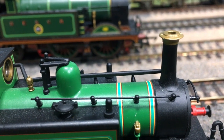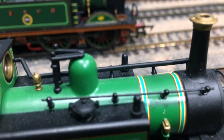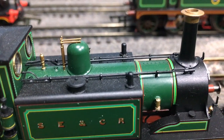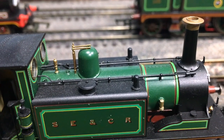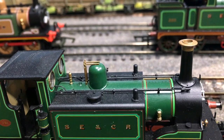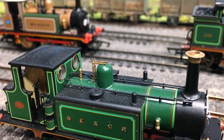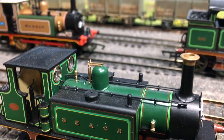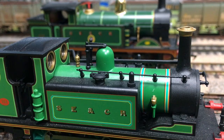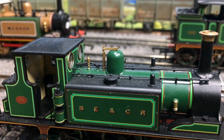The handrails are very chunky on the old model, and what I believe is a representation of the condensing apparatus shows the old Hornby model was very much a one-size-fits-all approach. The new one has much finer handrails, rivet detail coming through which seems to be lacking in the older model, a finer whistle, and you can see the pipework going into the front face of the cab — it's so much finer. The windows on the front of the cab almost look separately applied on the new model; you could imagine they're the real deal. On the older Hornby model, they're much more basic with no rivet detail at all.